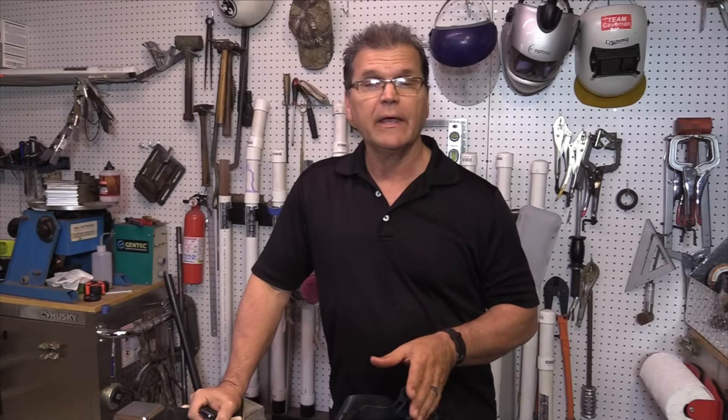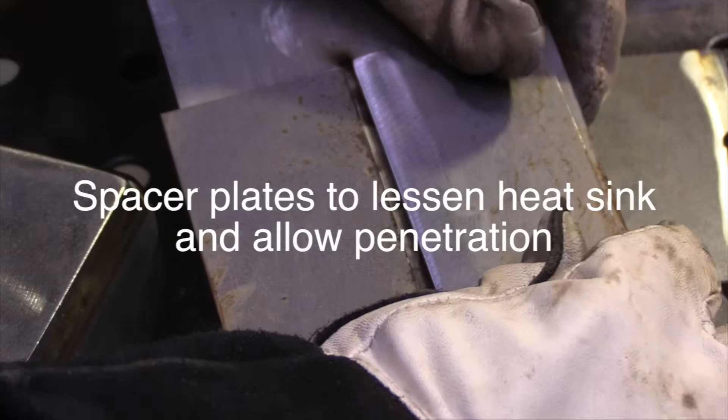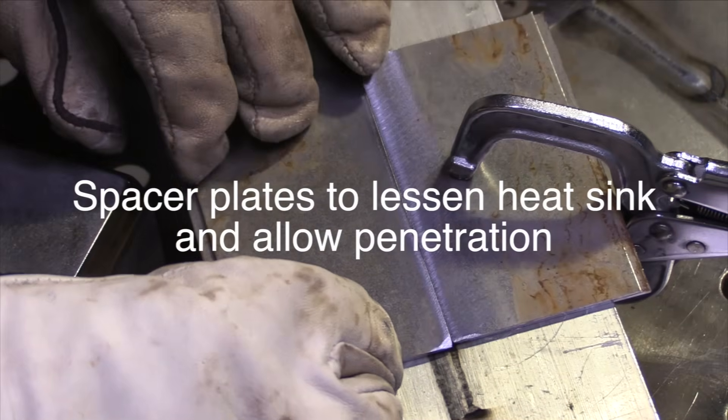Hey, Jody here. In this week's video we're going to be doing a butt joint, a 1G square groove weld, 43 thousandths thick — that's just a little bit over one millimeter — and I'm going to be showing a technique called back stepping. So let's do it. Carbon steel doesn't necessarily require a back purge of argon, although it welds a lot better with the back purge.